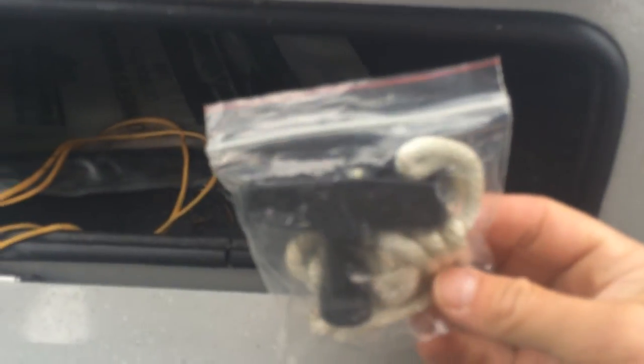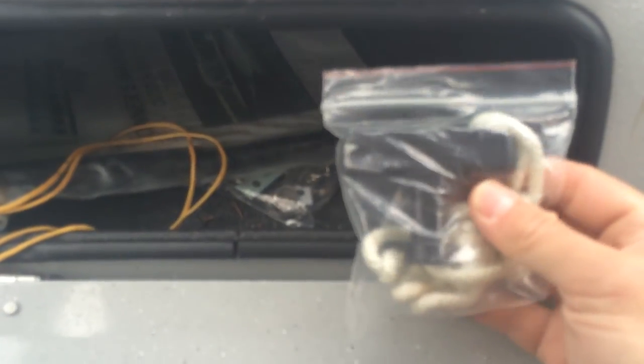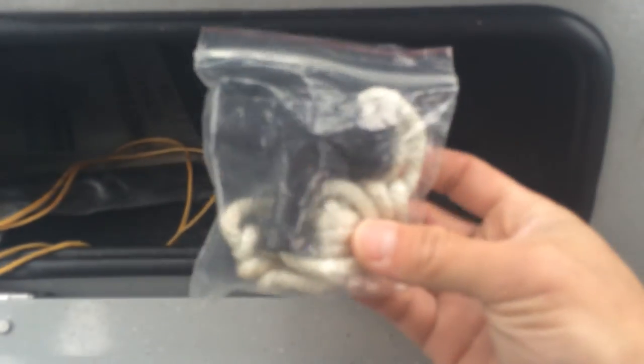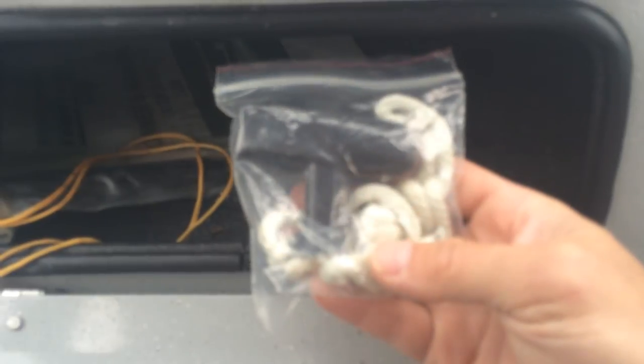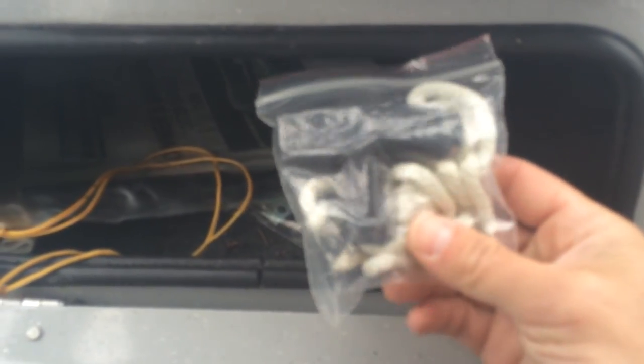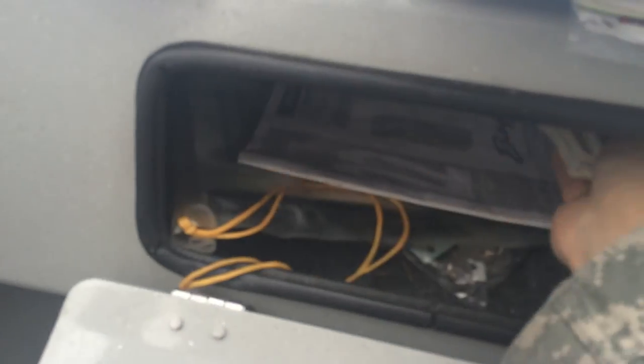One nice thing about my kicker motor setup: say you're out forty miles and your battery is dead from listening to the radio with the motors off — no problem. You can wrap the pull rope around the big motor and try to start it that way, or better yet, use the kicker motor's own pull rope, start it, and since the kicker motor has an alternator, it will charge both batteries once it's running.